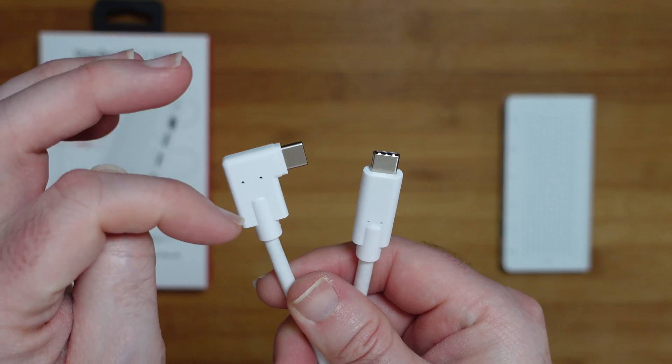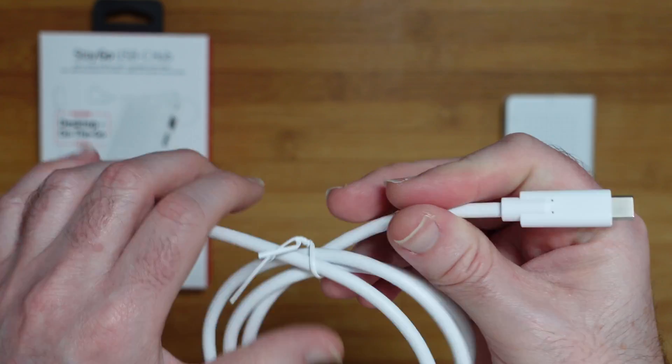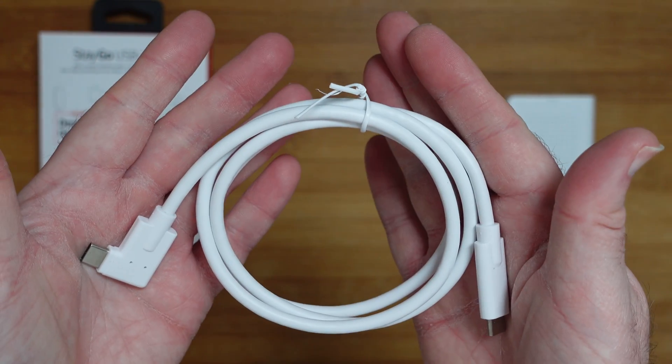The right-angled connector allows you to run the cable either way out of the hub, which allows for much easier cable management and a much tidier solution overall.